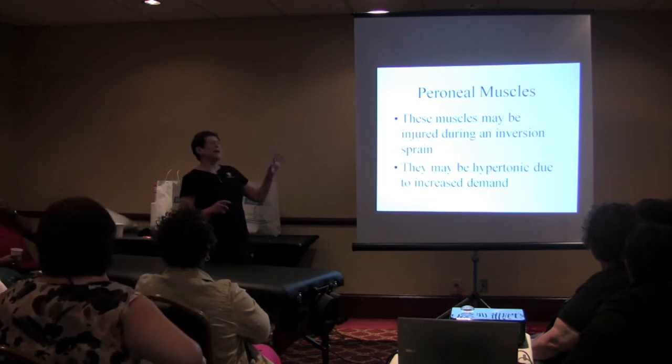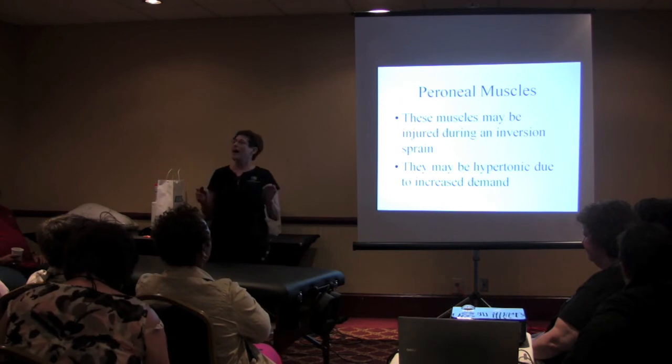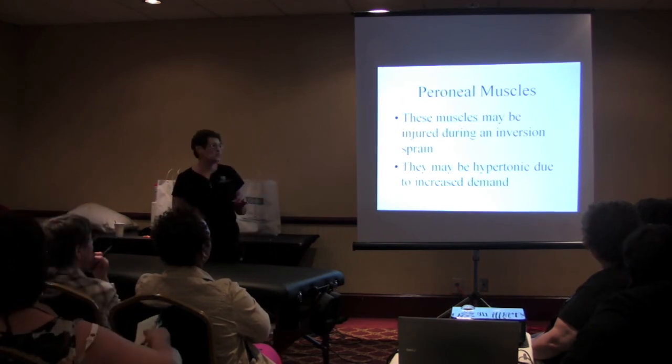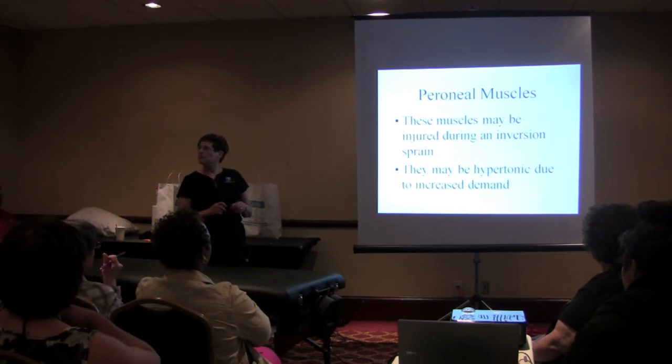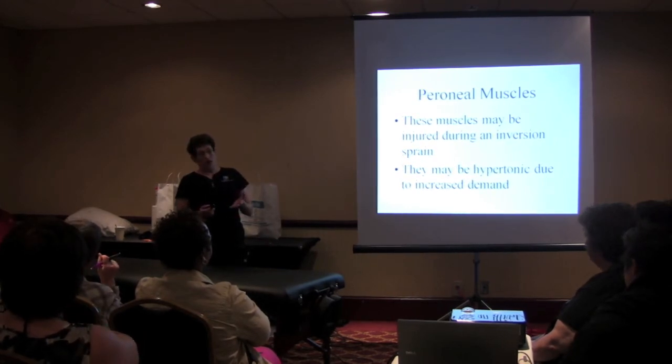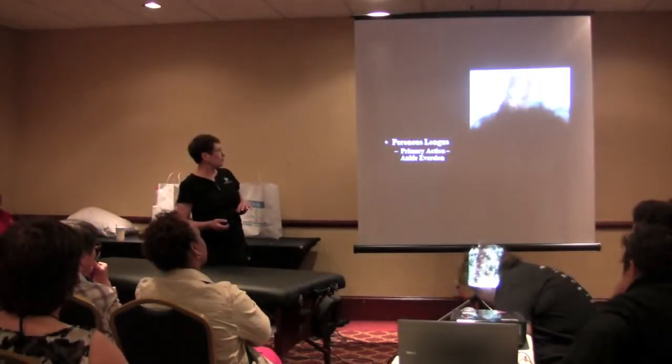The peroneal muscles may be injured during the sprain — they may be hypertonic. So that means you need to massage them, stretch them, rest them, and use your cryoderm.